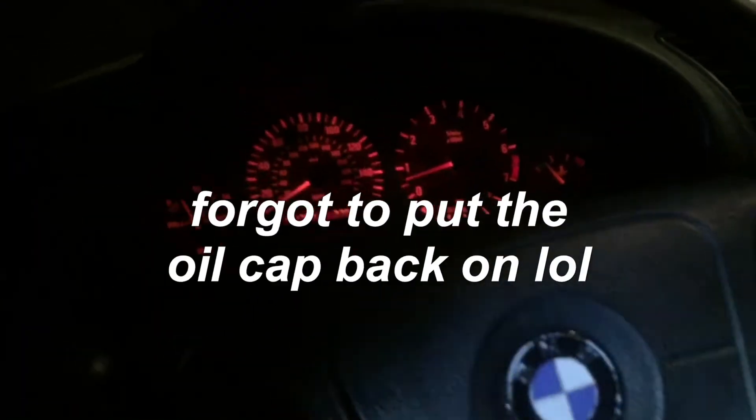Moment of truth — I'm excited and nervous at the same time. Oh man, I am freaking out. She's idling a little rough — but she runs! I'm so damn happy right now. Obviously it's burning off some of the oil I spilled, but it is running. Revenge of the E36.